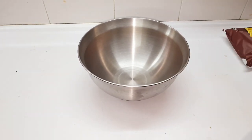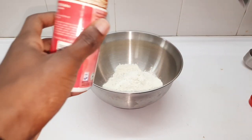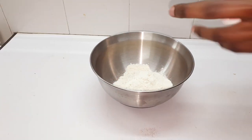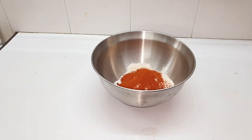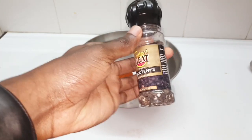Start with the flour — one and a half cups. Then add the paprika, about three teaspoons of that, and then one teaspoon of salt.